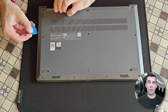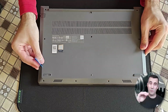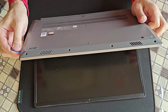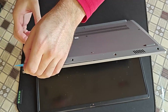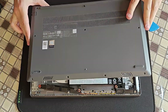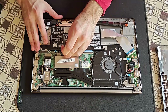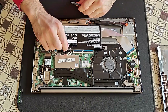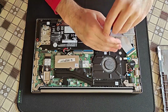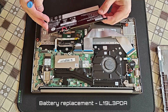Just as a quick reminder, many replacement parts will be listed below in the description box of this video regarding this laptop. Before working on the components, always disconnect the battery — keep that in mind in case you're going battery shopping.